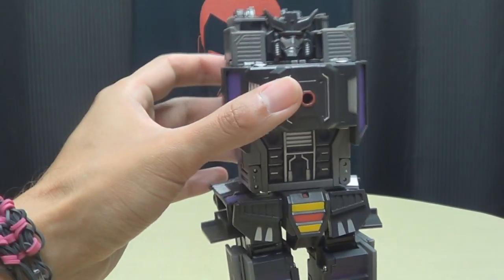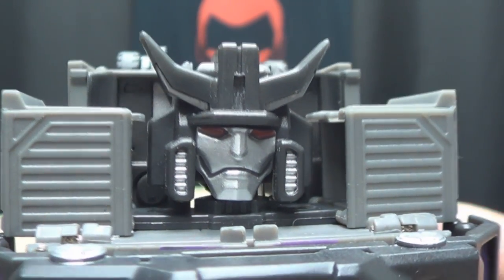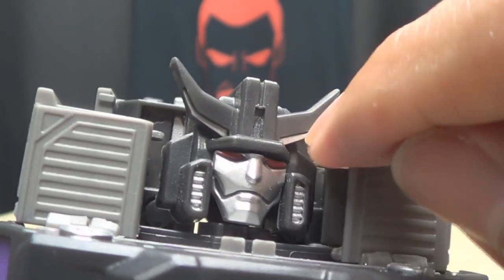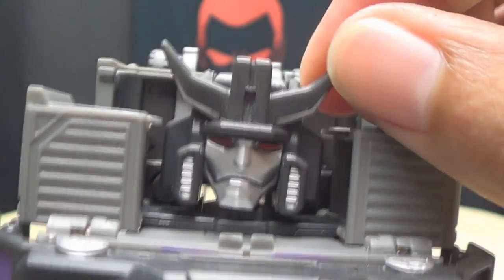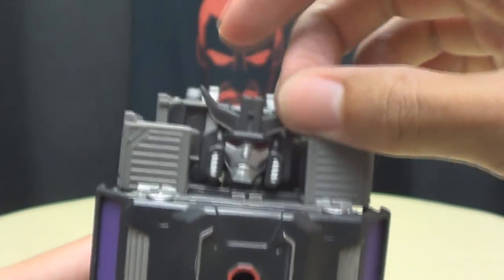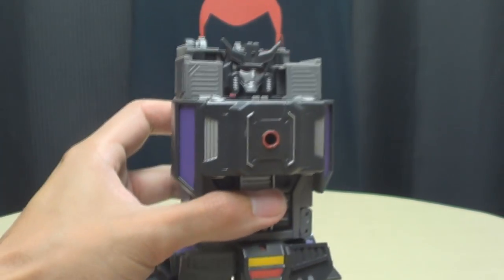It's not bad — it looks pretty good. It's definitely an update to the G1 toy. The head sculpt is pretty nice — I do like it. The silver paint looks pretty good. Red eyes, and it's even got a little silver highlights on the horns, which is pretty cool. The head is on a bit of a ball joint — there's not a whole lot of movement due to everything around his head, but it's there.